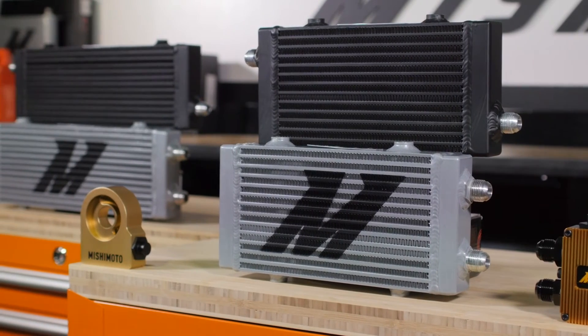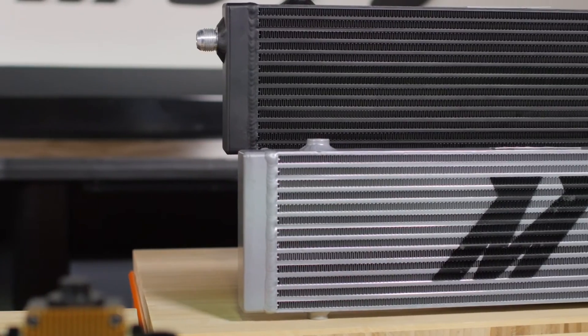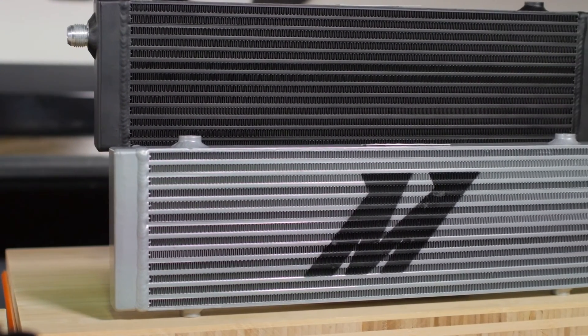The coolers come in three sizes and each is available in either single or dual pass configurations. You'll also have the option of a sleek silver or stealth black powder coat finish.